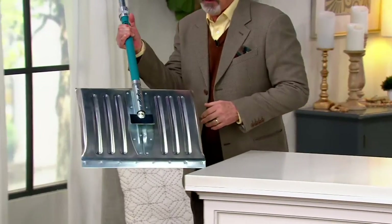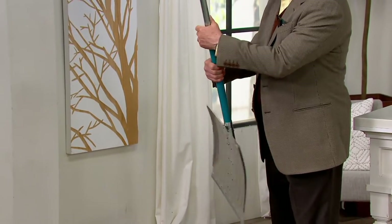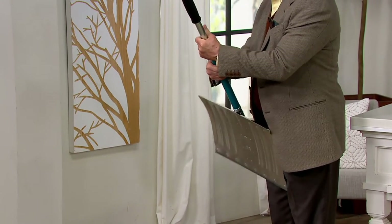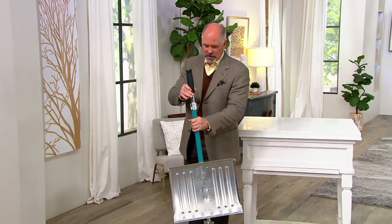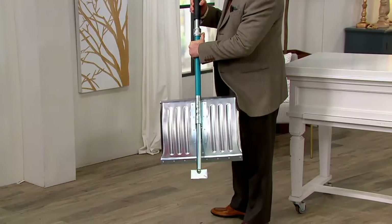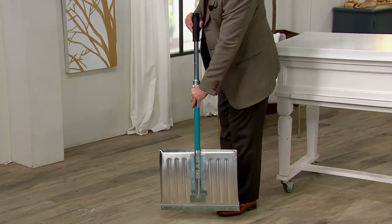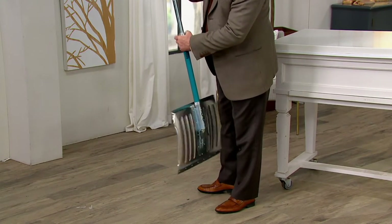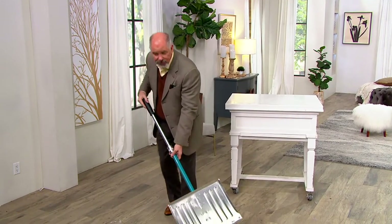So the way they designed this — I'm going to step out here in front of the camera. There's a locking mechanism right here that is beautiful, really sweet. When you unlock this, my entire handle can slide up and down. But if you look at the back of the shovel, there's the ice plunger. So now I've got even heavier, hardier steel that I can use to pound up that ice, then I can lock this back into place, and I've got a shovel with a fixed handle, and now I can go ahead and get that snow out of there.